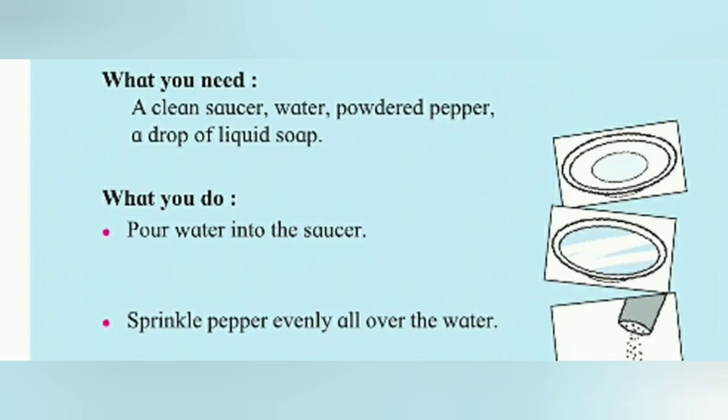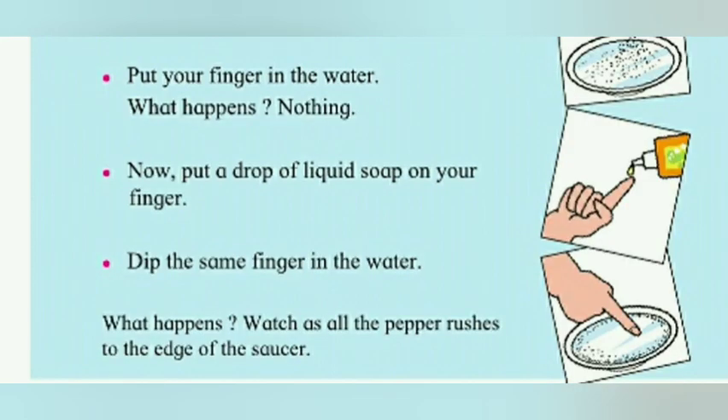What do you do? First, pour the water into the saucer. Second, sprinkle the powder paper evenly all over the water. Next, put your finger in the water. What happens? Nothing. Now put a drop of liquid soap on your finger.